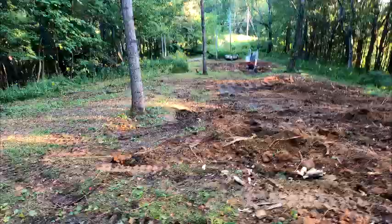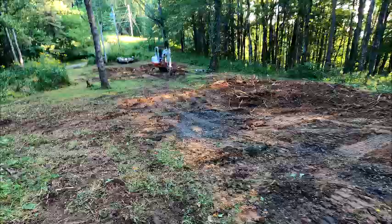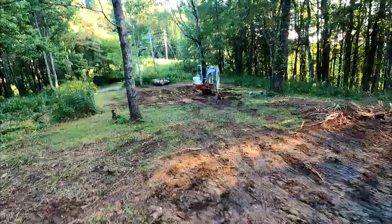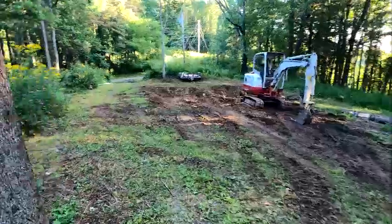As you can see, we've made a lot of progress. These stumps are out, and the next step is to go after these water lines and grade everything. Then the step after that is going to be to mow it.